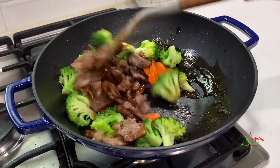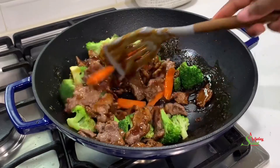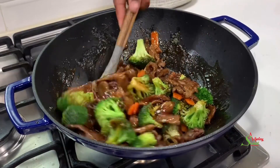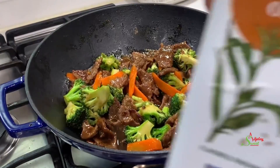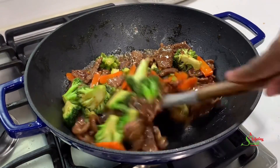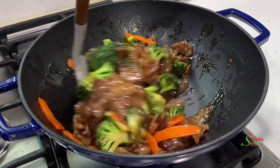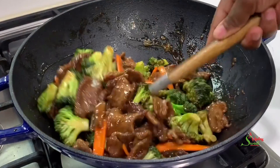Stir everything together, drizzle some sesame oil over it, and when I tell you this is better than takeout, you better believe it — because oh my goodness, I outdid myself, if I may say so myself.